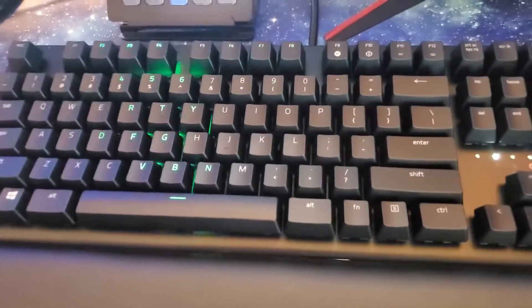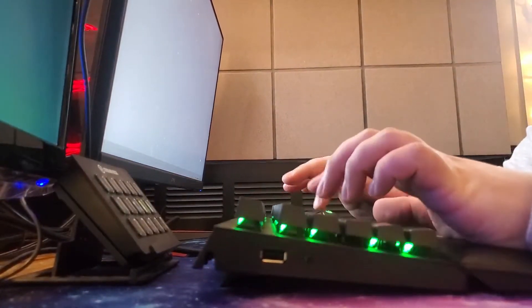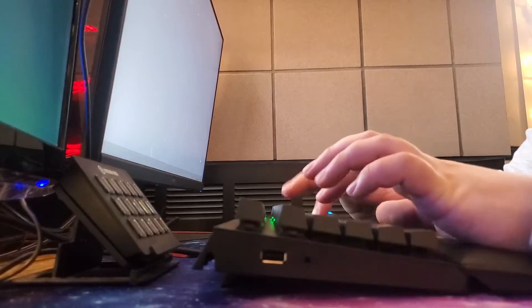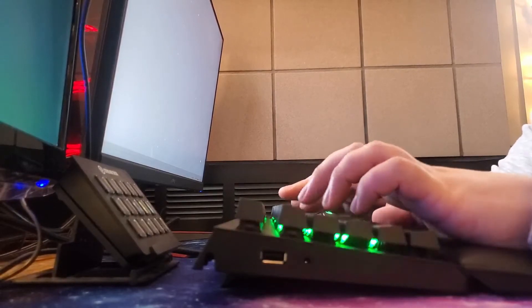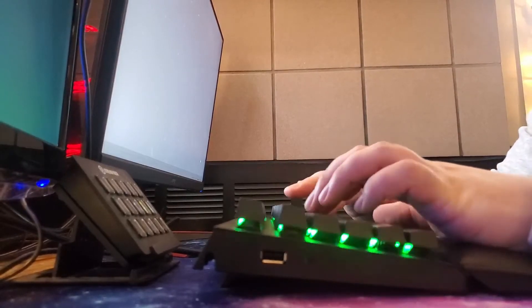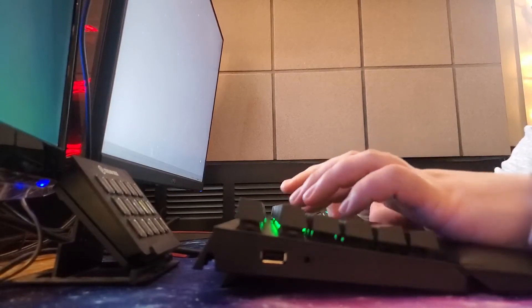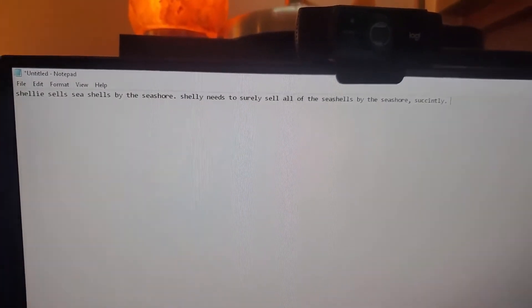All right, let's see how it types. I'll also check this out — it's called Ripple. I'm an adult. I make adult purchases. All right, I'm now going to type: Shelly spells seashells by the seashore. Shelly leads to surely sell all of the seashells by the seashore. I don't think that's how I'm supposed to spell that word. So there's a little sample of how it sounds.